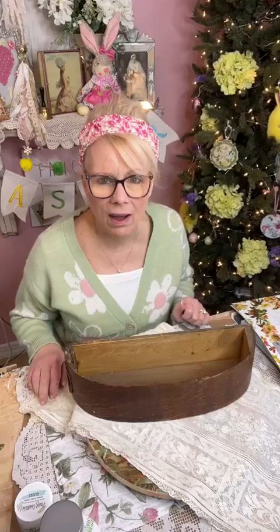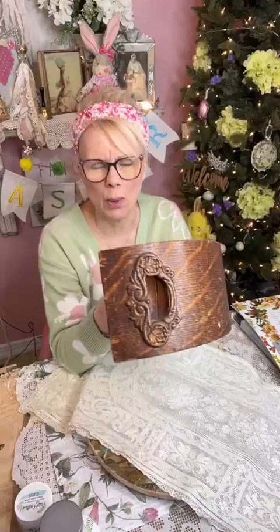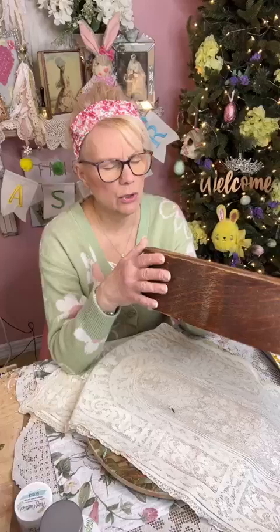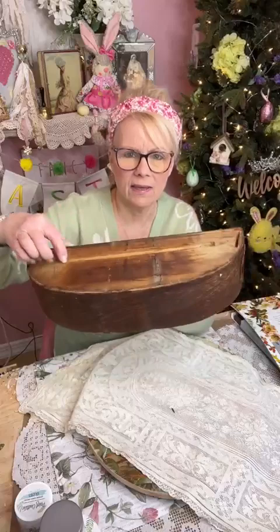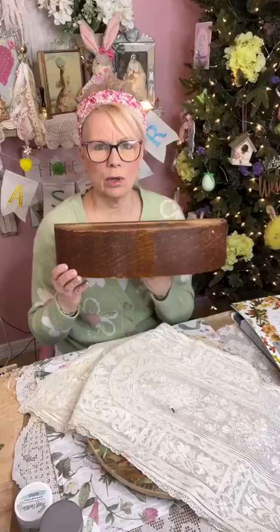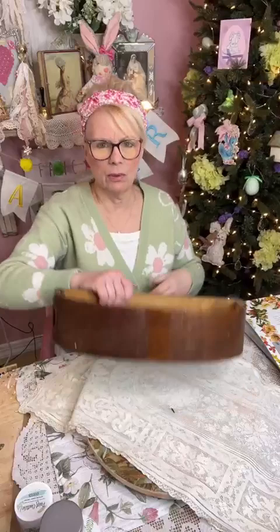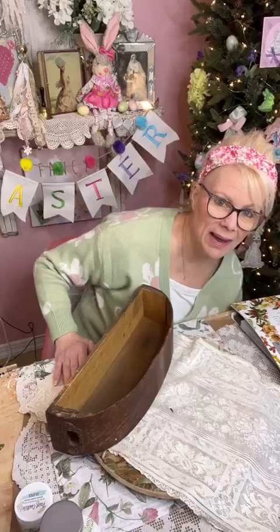Alright, so today we are doing a vintage makeover from a sewing machine drawer. Look at that, guys, isn't that cool? So this is from a sewing machine drawer, and when you get some things like this you can do it either way - you can put stuff in it, or upside down. Look at this groove that's in here for when it slides in and out. Or you can put it like a floating shelf and put plates on here. So today we're going to be doing a DIY, we're going to be making over a sewing machine drawer.